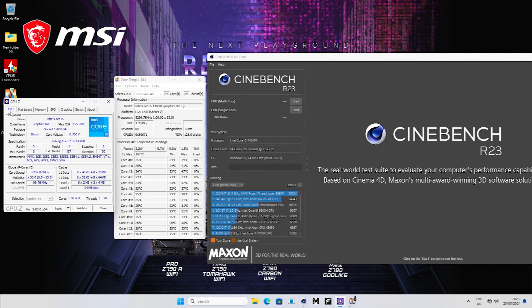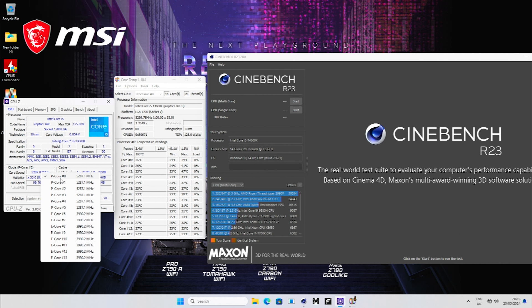Here we are at the desktop. We have to run through a few things first. The software you need is basically a bunch of things that will help you monitor the temperature, frequency, and voltage, as well as perform some stress tests. The first program is CPU-Z — all these programs are free to download with links in the description below. CPU-Z is a great program for monitoring your processor's frequency and voltage.